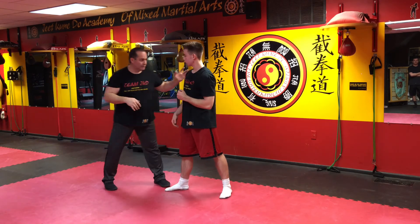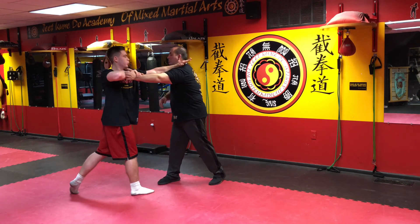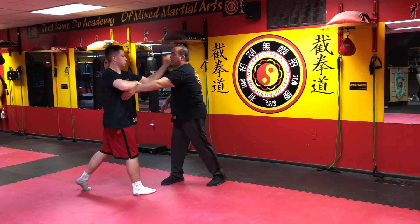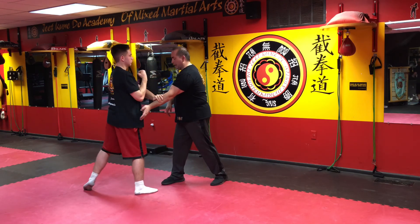We're going to do it nice and slow — take your time. First one: pull, punch, inside, chop, pull, hit. Second one: pull, punch, play, pin, strike, hit. Third one: pull, punch, strike, pin. Excellent.